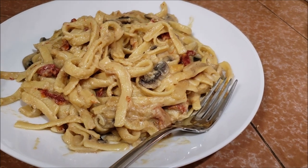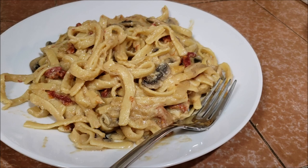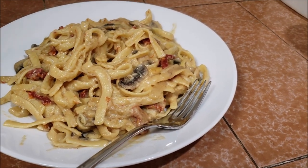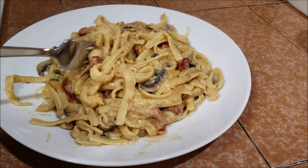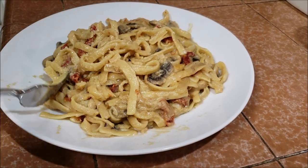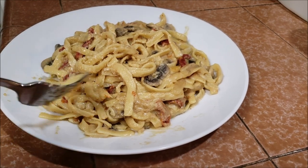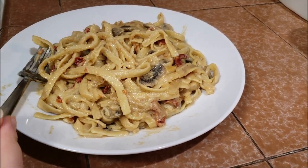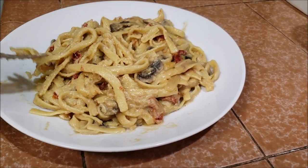Seriously, go get the tempeh from Trader Joe's — it's $1.99 for 8 ounces, it's fantastic. This is the best vegan fettuccine alfredo I have ever made, that I have ever had. You guys have to try this. Please like, subscribe, and comment if you want — we would really appreciate it. Enjoy — you're gonna enjoy this one, this is my favorite.